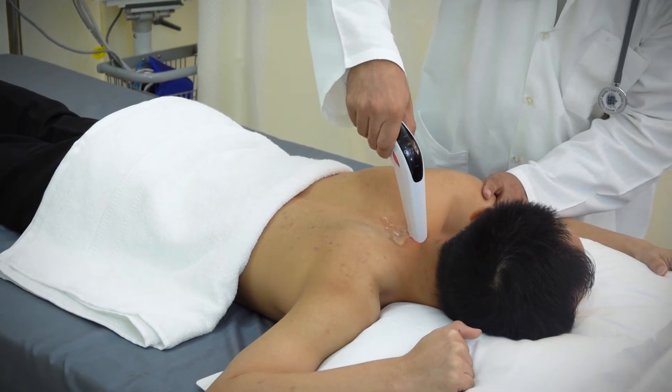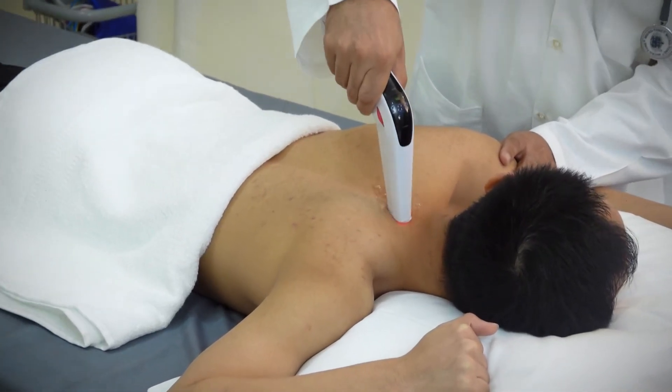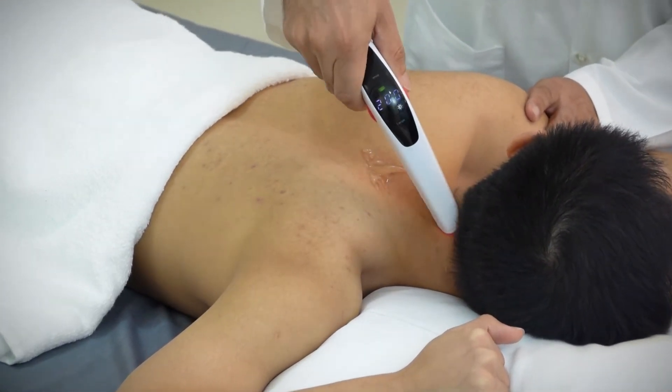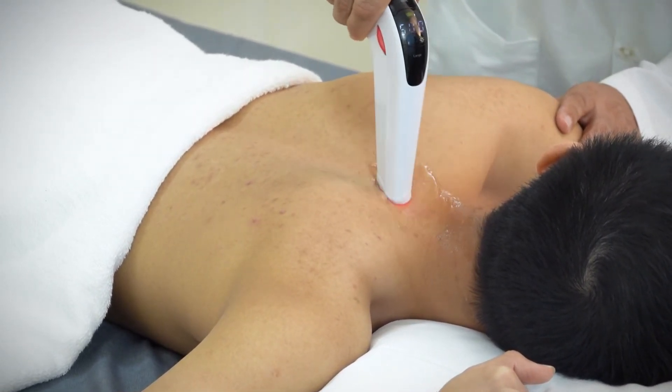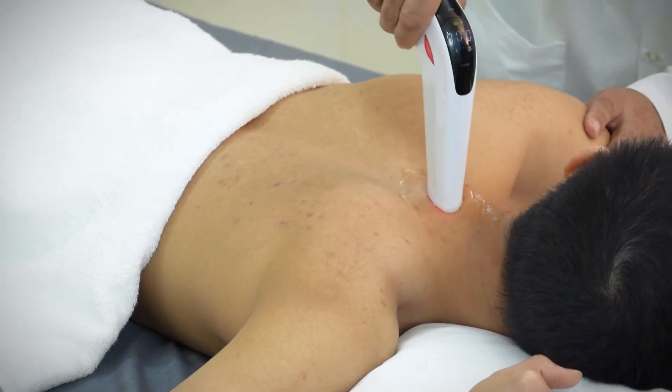Start moving Cura Laser back and forth or in a circular motion over the affected area of the neck. Keep adjusting the intensity of biostimulation during the entire treatment session to ensure the patient's comfort.